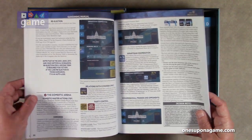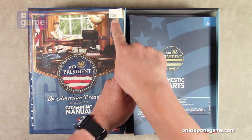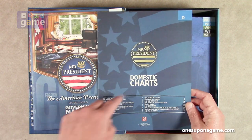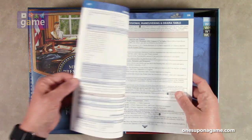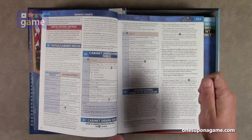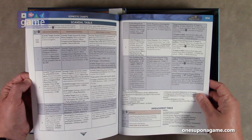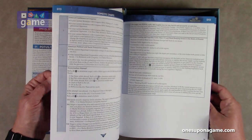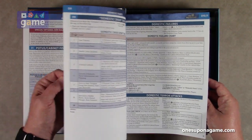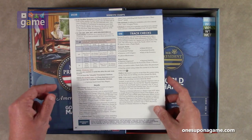Now we've got the domestic charts book — Book D, 20 pages. These would normally have been printed out as GMT reference cards, but now they're put into book format. It covers scandals, the past-is-prologue domestic events, domestic terror, domestic crisis chits, greater society initiative, congressional maneuvering, and drama table.